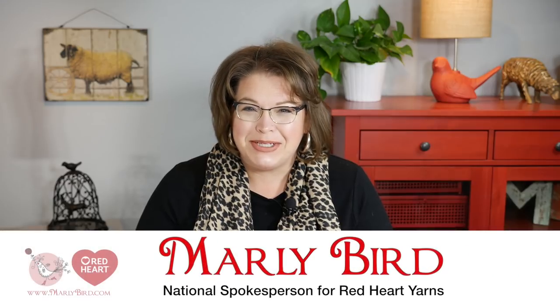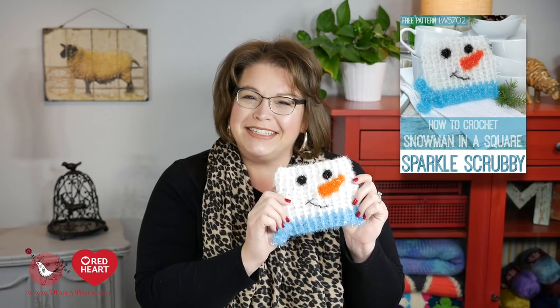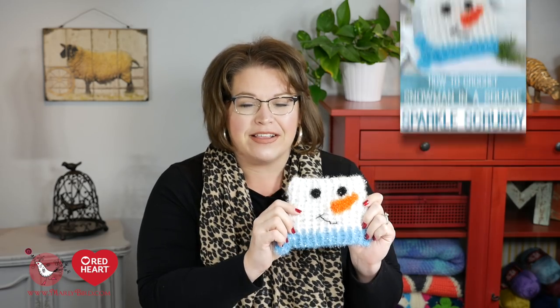Hello and welcome to the Marley Bird YouTube channel brought to you by Red Heart Yarns. In this video I will show you how to make the snowman in a scrubby. This is a super cute scrubby made using some fairly simple crochet stitches. All you need to do is download the free pattern from redheart.com, gather your materials, and we can get started. If you need a link for the pattern, you can find it right down in the video description box below.